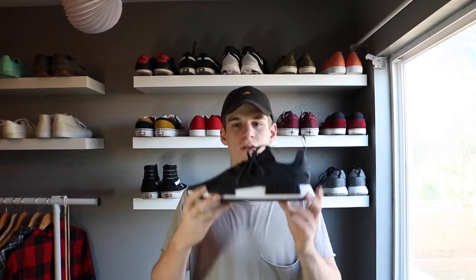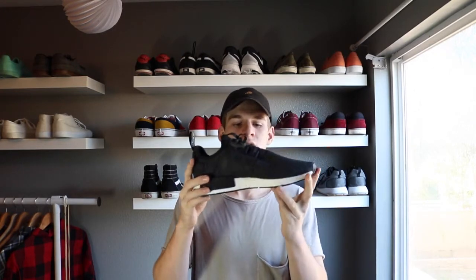Hi, what's up guys, it's Riley. It's been a minute — I haven't uploaded in a long time. I'm gonna be doing a video on the Adidas NMD, but be sure to watch the whole video. I need you guys' help at the end, so watch all the way to the end and leave your opinions.